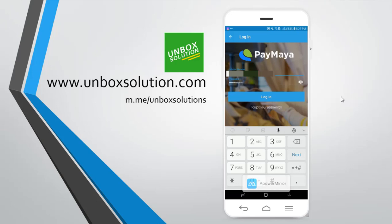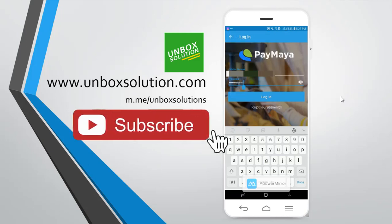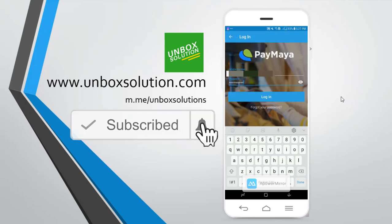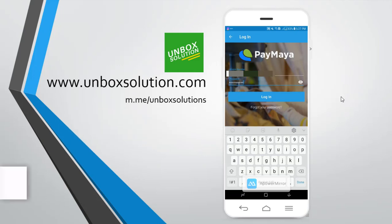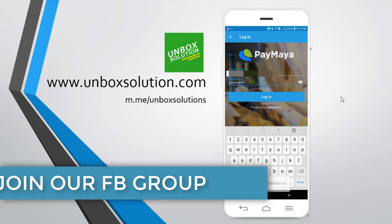Hey guys, Dinosirio again and welcome to another video. If you're new here, make sure to subscribe. Click the bell icon so you can receive notifications whenever a new video is uploaded. Make sure to join also our Facebook group — the link is in the description below. In there, you can ask questions, share your opinion, and everything.